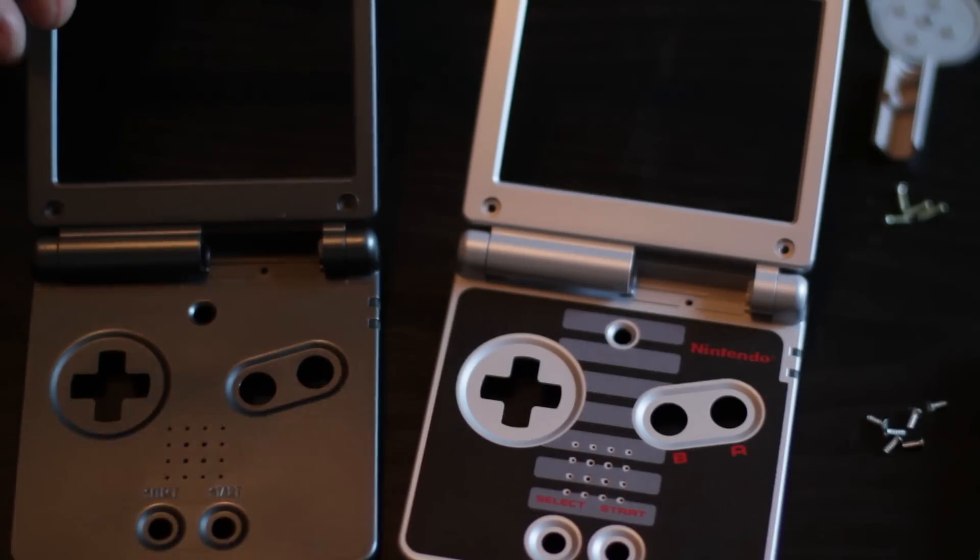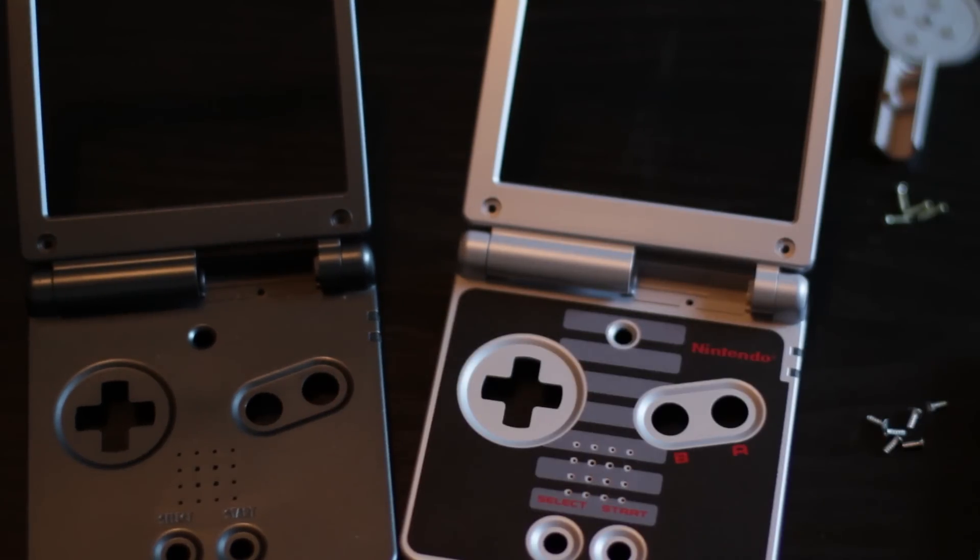With our replacement SP we have also taken it apart completely just like we did the NES version. So both are completely gutted and we're going to swap all of the insides from one to the other.